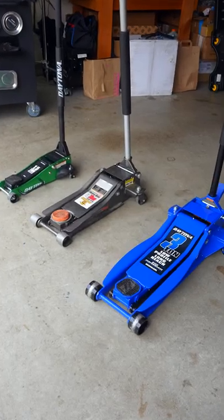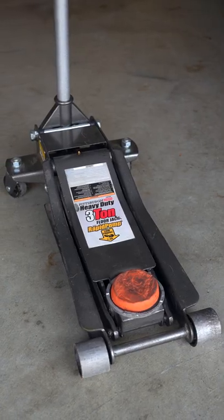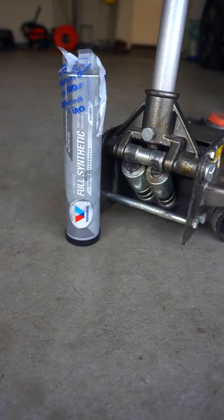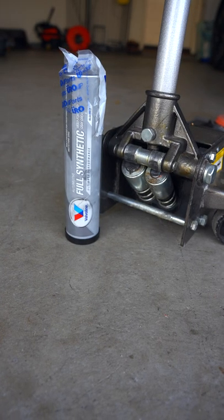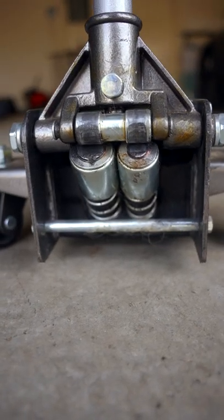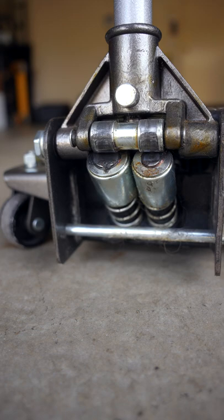These are my jacks from Harbor Freight, and this is my oldest at 7 years old. By greasing the high contact areas, you'll reduce the metal on metal contact, extending the life of these components with a squeak-free experience.